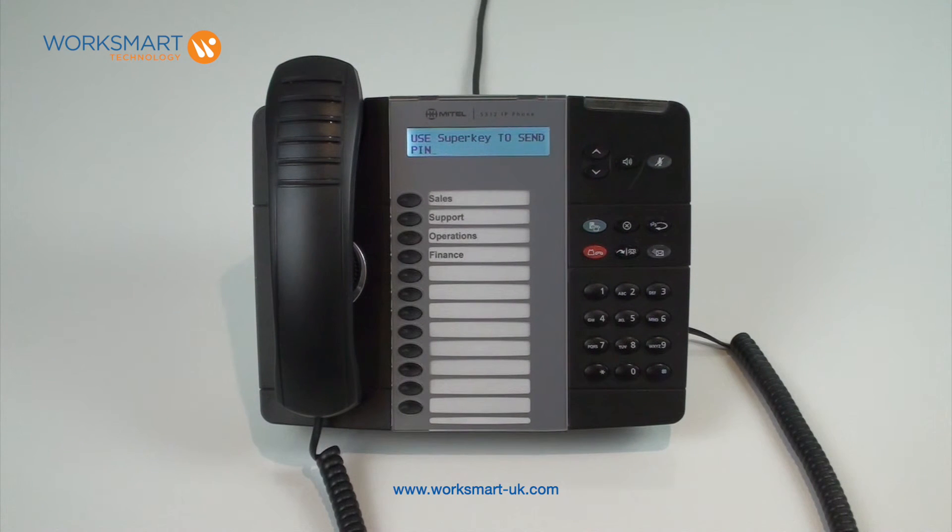Once the handset has rebooted, it will now be in teleworker mode and prompt you to log in. For help logging in, please refer to the logging in video on the WorkSmart website.